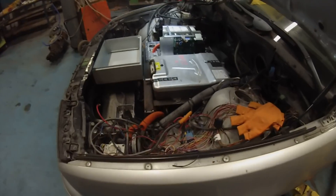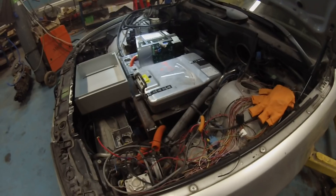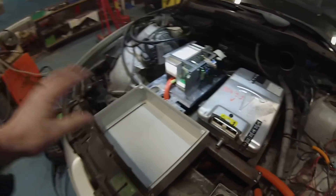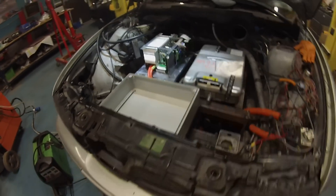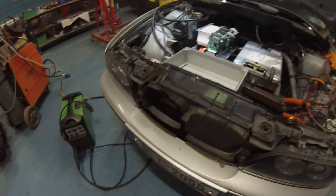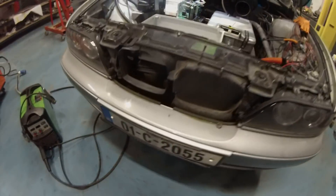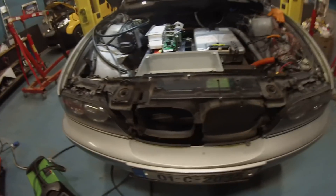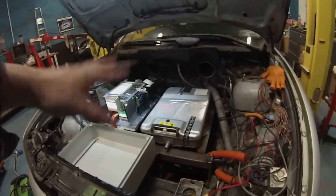We'll be doing the high voltage wiring first, which won't be too difficult — pretty straightforward. It'll all come into this box nicely. I'm also putting a new slimline radiator here, probably down underneath the front grills a little bit, which should let me seal off the original kidney grills totally to keep rain and wind from coming in.